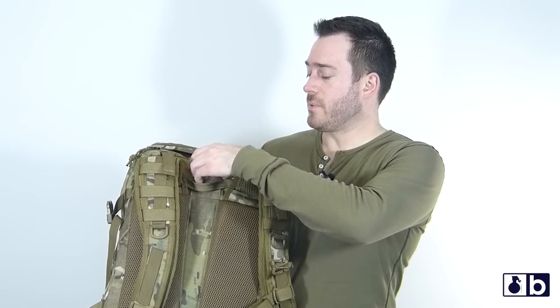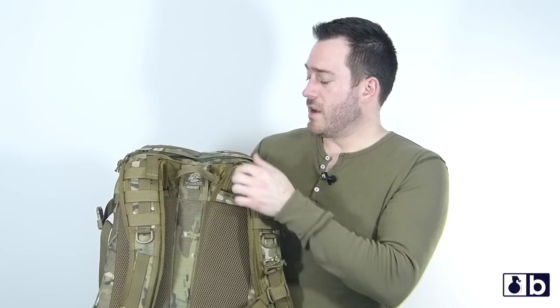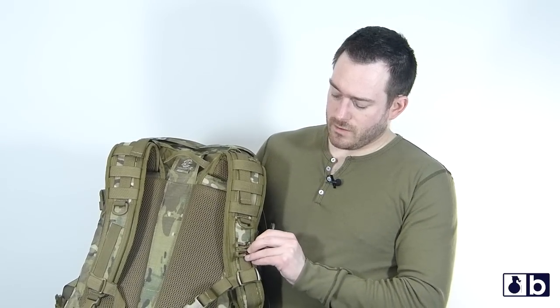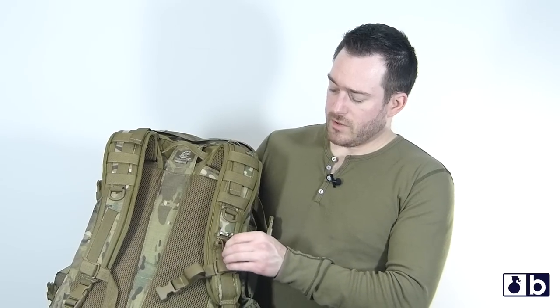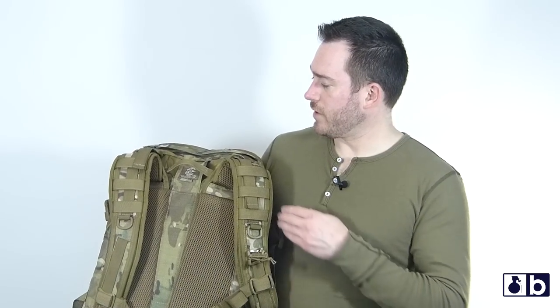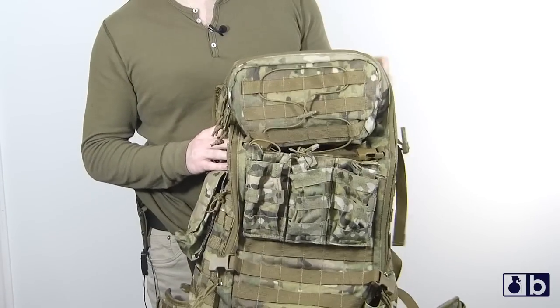For the hydration, you have a pouch right here where the tube comes out. Usually what I'll do is run it out and hook it onto this little bungee cord right here — that's where I'll run the tube for the hydration.